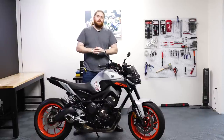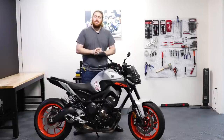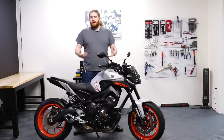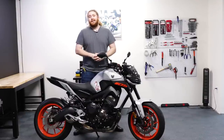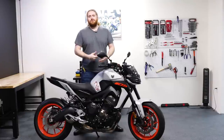Welcome back to another episode of Yammy Noob. Today we're taking a look at the MT-09. For those of you who remember last year, we made a video in our 'So You Want a Blank Bike' series on the MT-09, where we discussed how the designers thought it was a Roadster Motard.